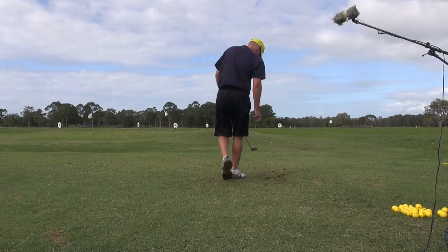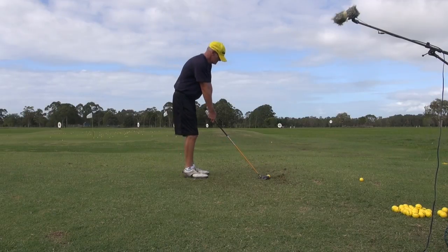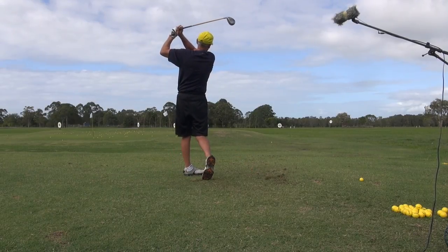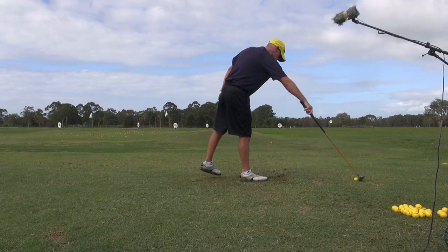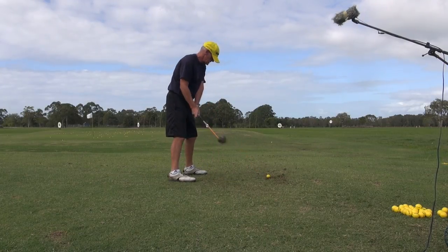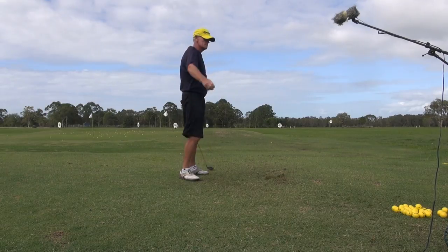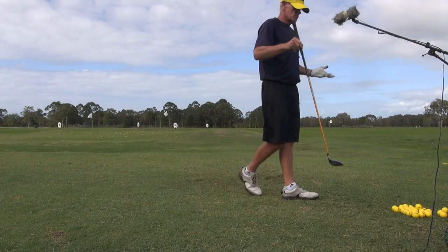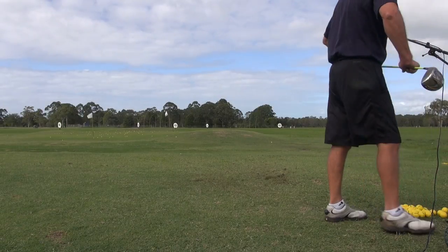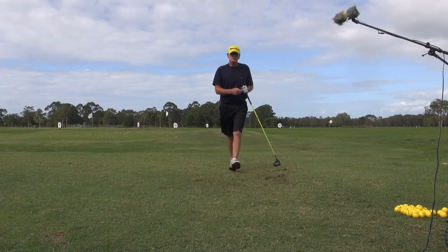Just hit a couple of three woods. It's the same swing — wedge to whatever. I'll just hit a couple of drivers. You'll see it's the same golf swing.